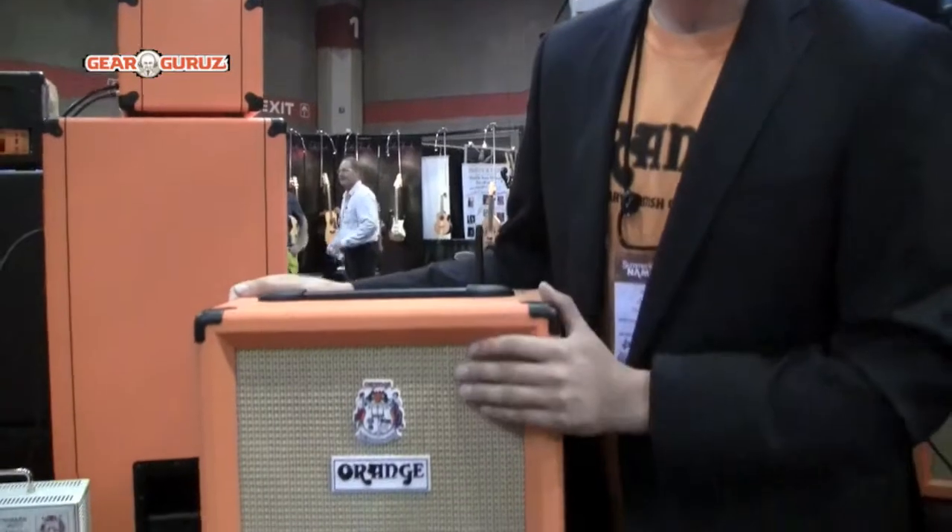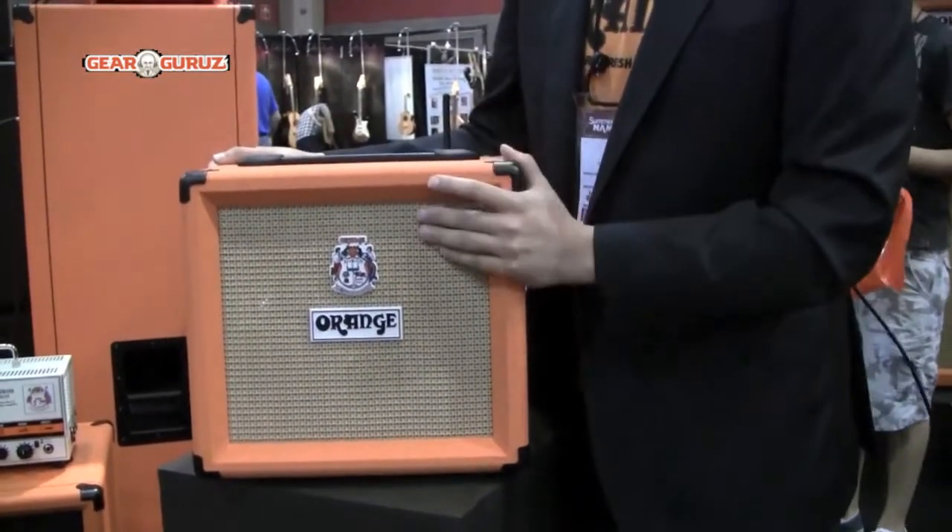It basically has two speakers — monitor speakers in the front. They're JBL 6.5 inch speakers that go very loud and are very high quality.